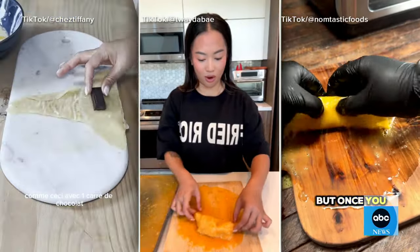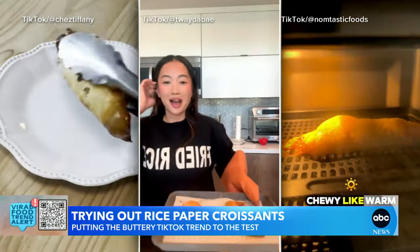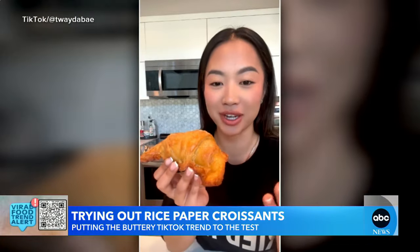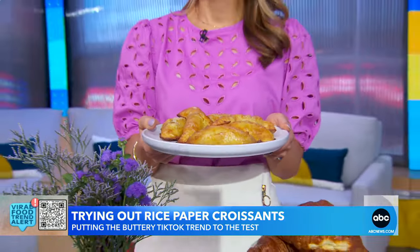All right, now to a GMA viral food trend alert — and it's a trend that's also a hack. A lot of us have our thoughts here about this: rice paper croissants. They're taking the internet by storm with hundreds of thousands of views on TikTok, and Lori Bergamotto decided to try it out for herself.